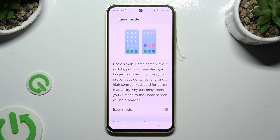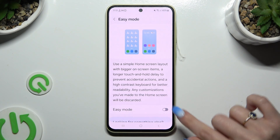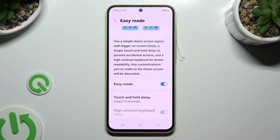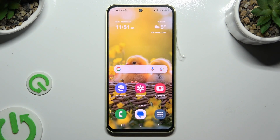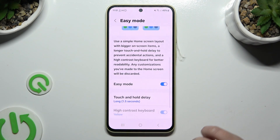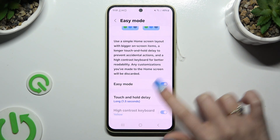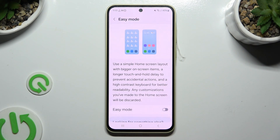Finally, to activate it use the grey switcher next to Easy Mode and wait. As you can see, Easy Mode is on. To go back to the standard one, access exactly the same settings and click on the blue switcher next to Easy Mode, then wait.